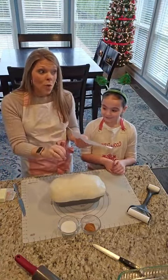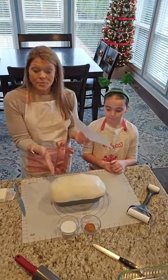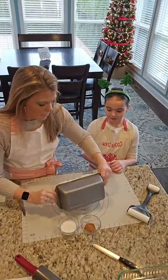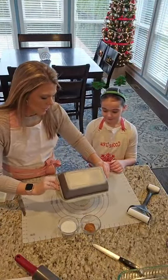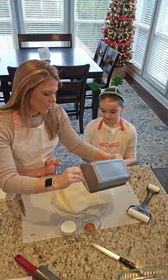I got a Rhodes loaf of bread, left it out overnight. It proved out pretty well. So we are going to just dump this on my little rolling sheet.